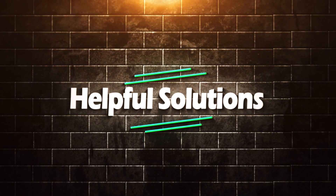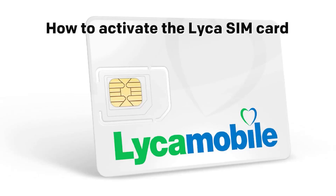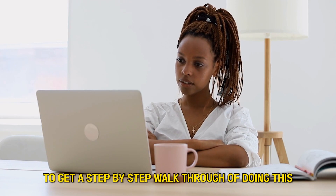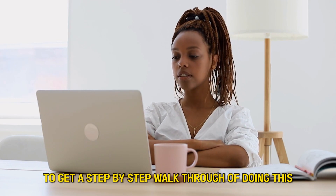Hi guys, welcome back to Helpful Solutions, and in today's video we're going to focus on how to activate the Leica SIM card. Watch this video until the end to get a step-by-step walkthrough of doing this.